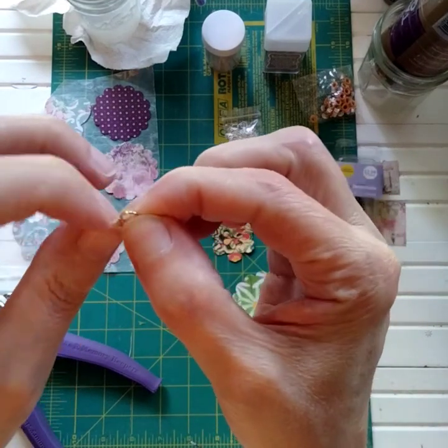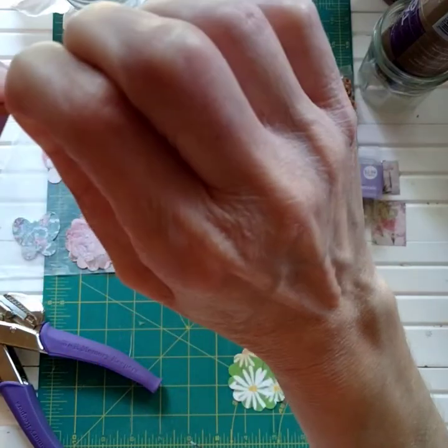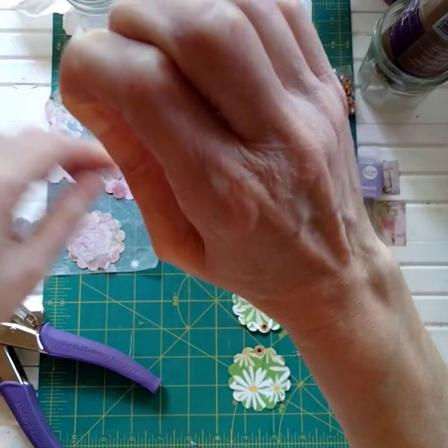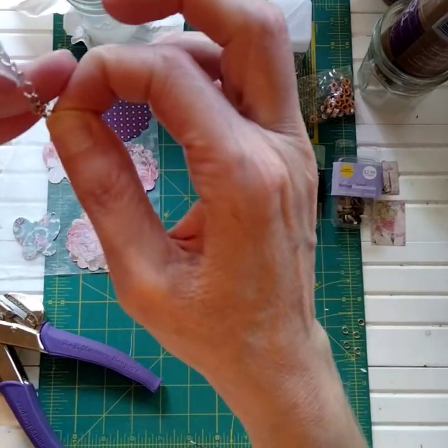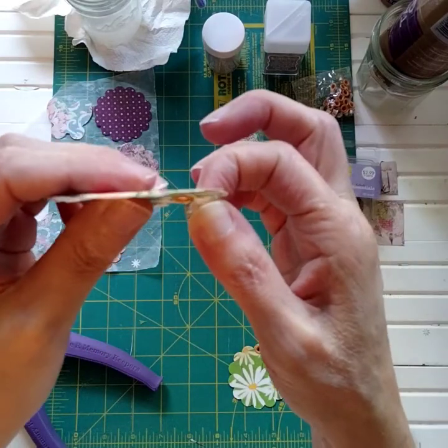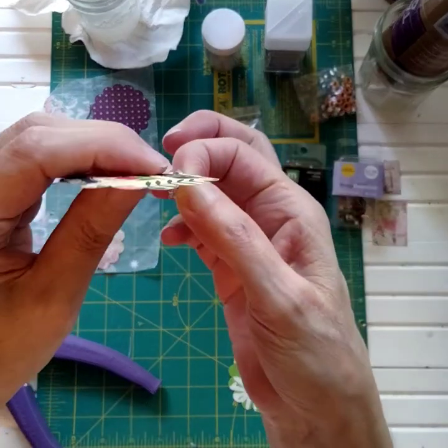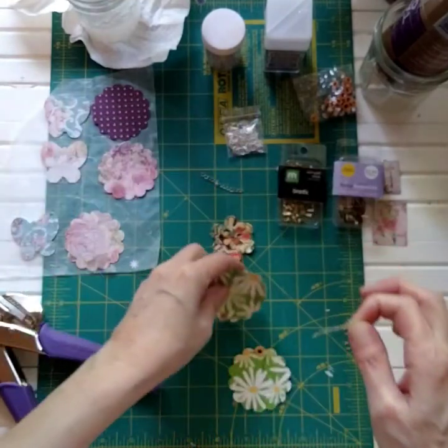Sometimes you might need a tool. And sometimes you can just do it with your fingers! Getting it through the eyelet — this is when the tool comes in handy. I'm going to have to get the tool.